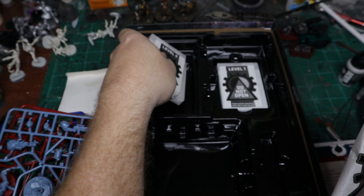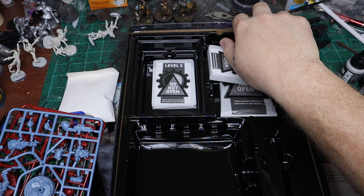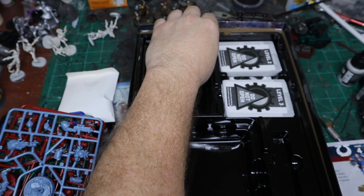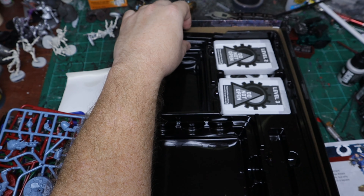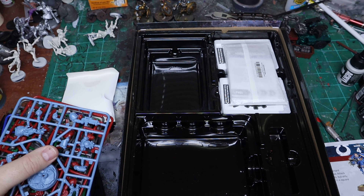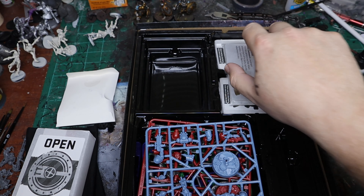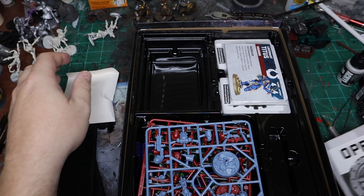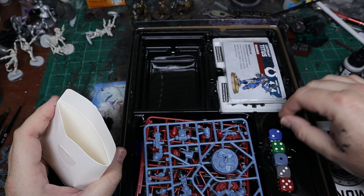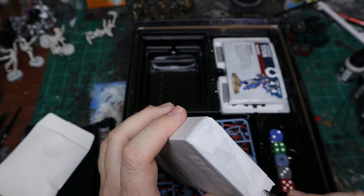The game itself looks to me kind of like a Space Hulk light type of game - I'm not exactly certain how close that is but we'll see. That's everything in the box. It packs up really nicely back into the box itself - you've got space for your dice, space for your characters, space for your cards and your tokens.